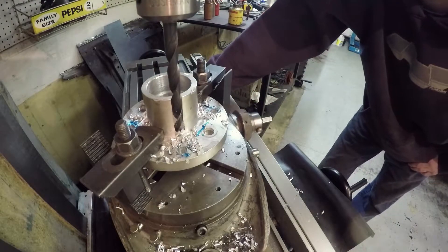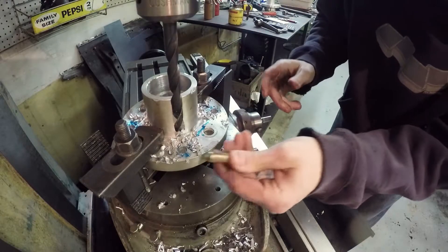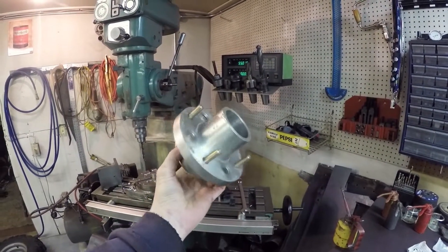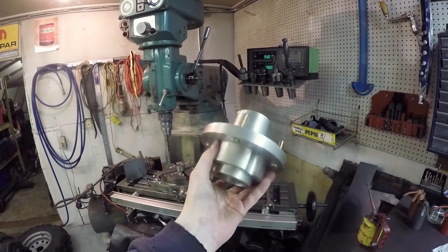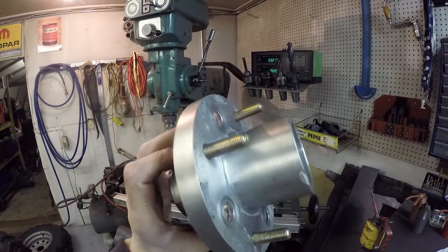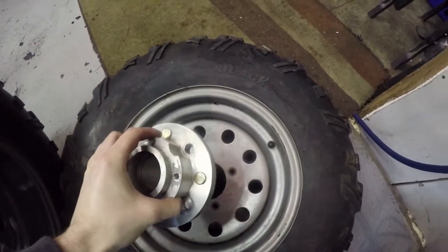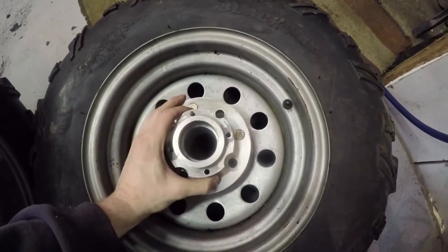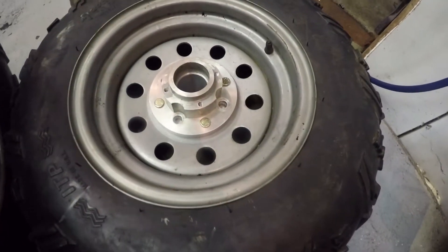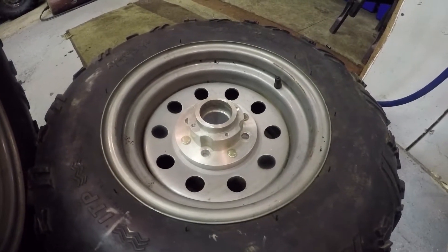All right, that's it — got my four holes drilled. Now I'll press those wheel studs in and we'll go see how it fits. Okay, I got the wheel studs all pressed in. Now let's go see how it fits — hopefully it fits nice. Oh, look at that — fits like a glove. Perfect.